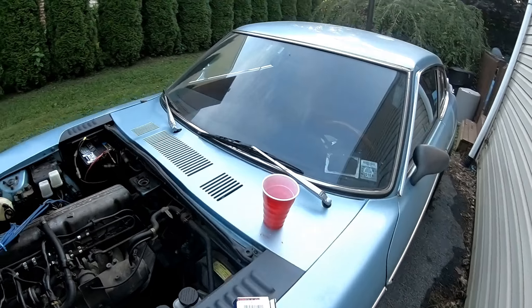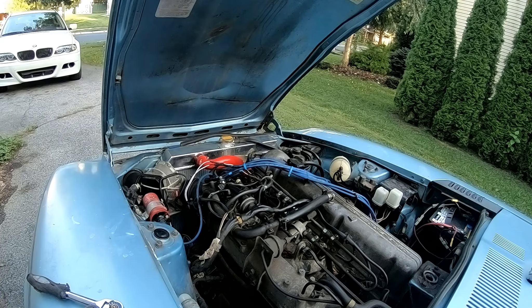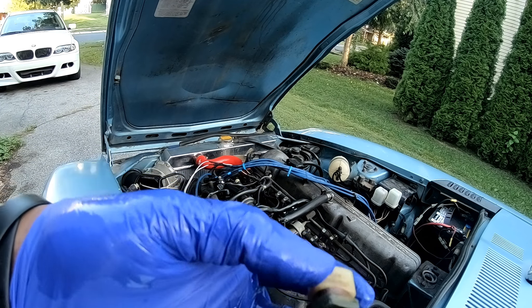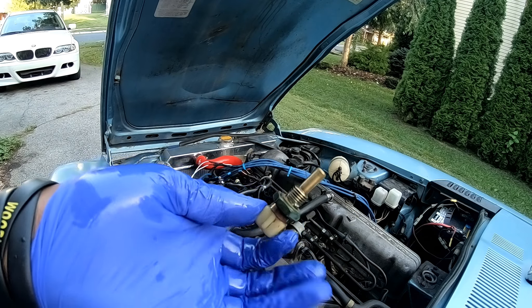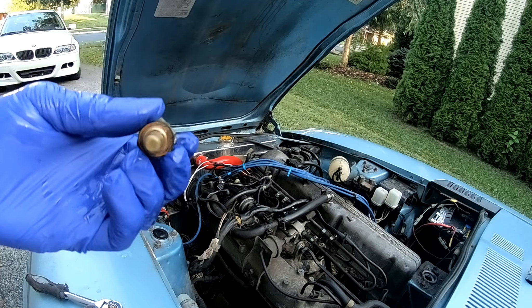Alright, got my cool temp sensor. I'm gonna put it in and try it out. Our old one in comparison looks a little bit greener - definitely older. Let's hope that this was our problem and that the car starts in the next five minutes. We'll see.